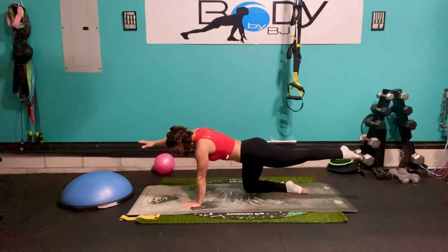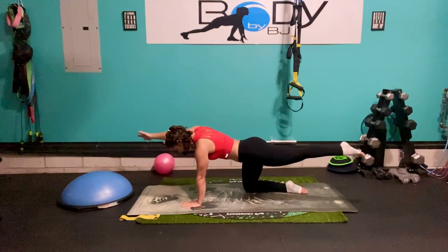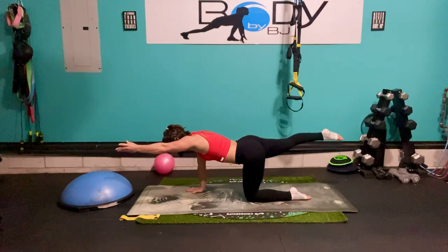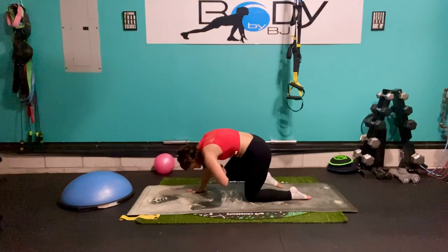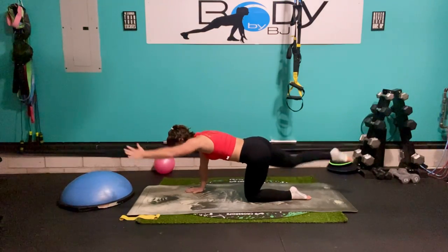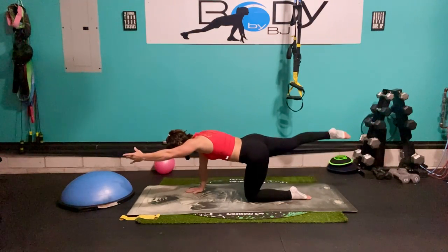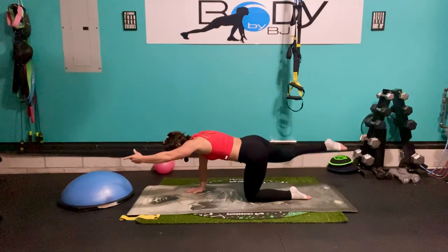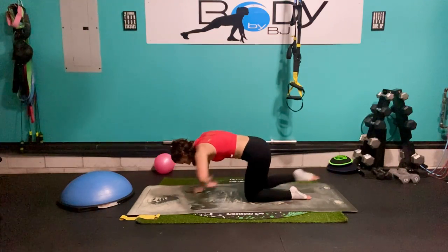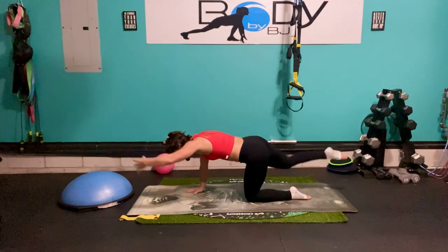Let's go to that other side — find that position. Right hip right over that right knee, shoulders and hips nice and square. Be as long as we can, fingertip to toe tip. Now we're going to bring it hand to knee, curl it in, reach it back out. Curl it in using that core to pull everything together. Breathe it out, inhale. Keeping those hips nice and square, make sure we don't start opening up to the side. Four, three, two, one — and down.